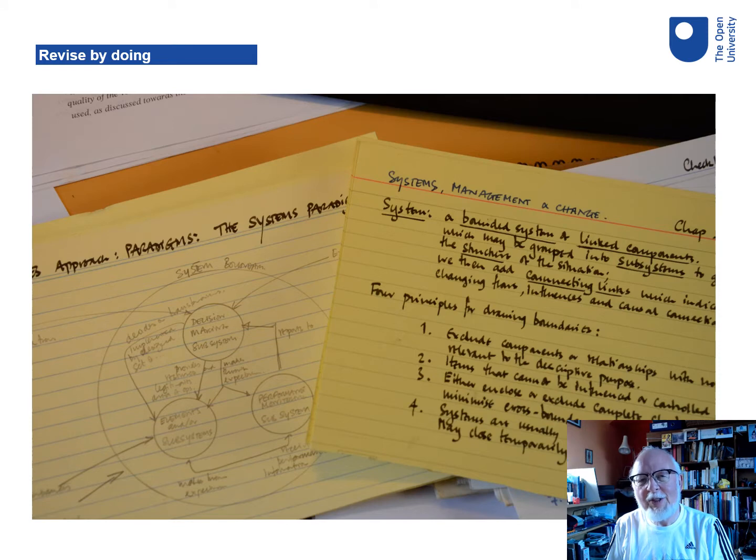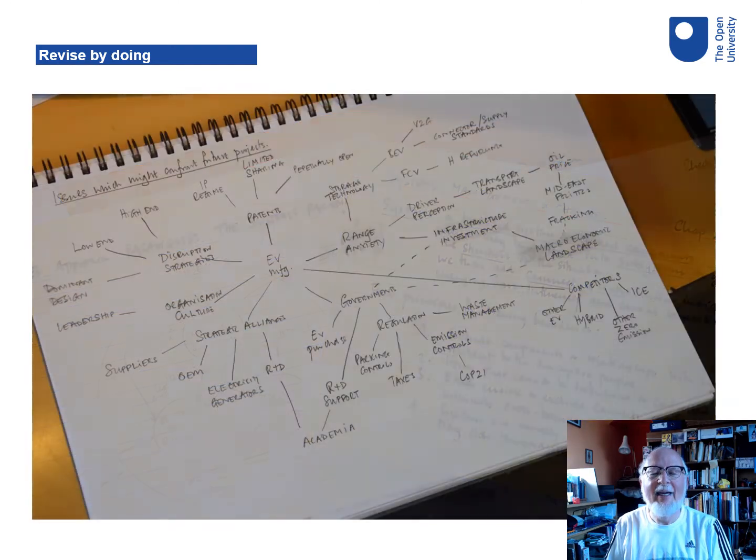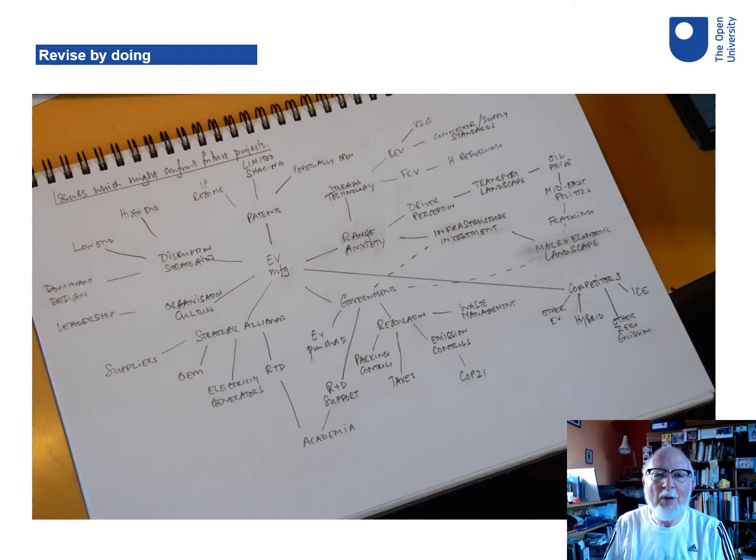First thing to be aware of is that revision is not about staring at pages, it's about writing out your own notes. Those could be in words or in pictures or a combination of the two.